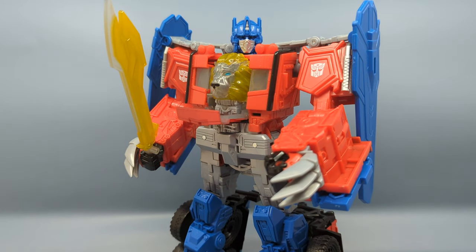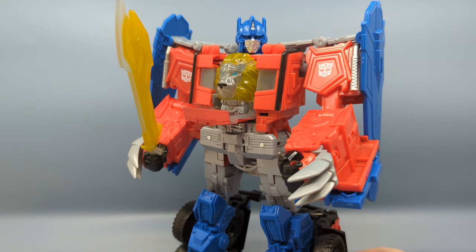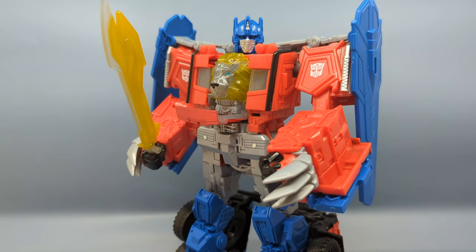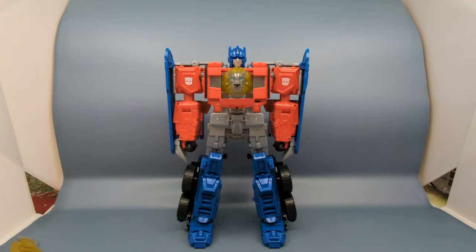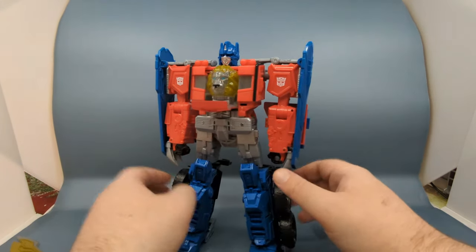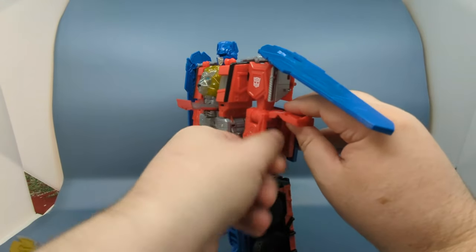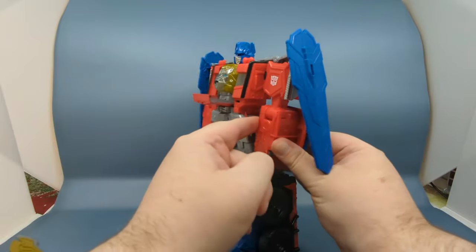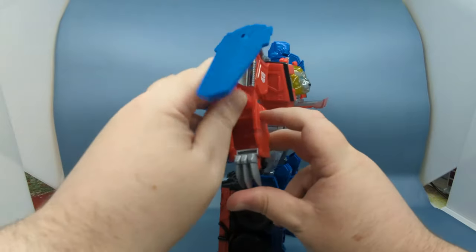It's a fun robot mode. Now I'm going to show you how to bring the figure back to vehicle mode. I've removed the sword and brought Optimus back to a neutral pose. First thing you want to do is put the claws away — open up those panels, they'll fold in and snap into place.